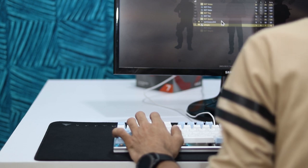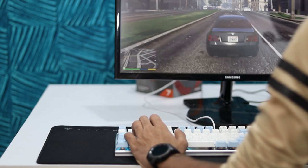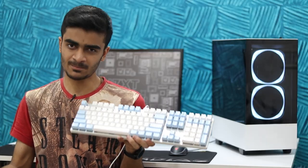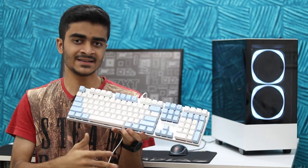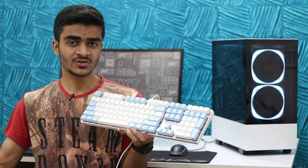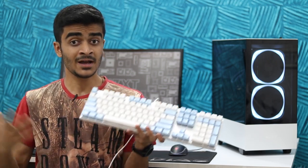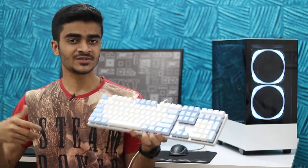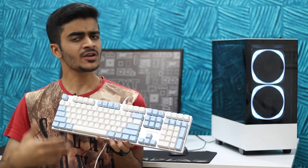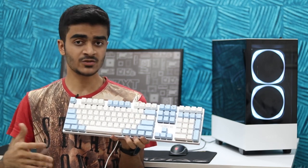I think they can improve the switches in the future — there are some wobbles in the keycaps here and there — but other than that I have no major complaints. For under 4,000 rupees, I think it's a really nice deal. You can find it in a retail store near you and I'll leave some links down below to learn more. Huge thanks to you guys for watching and to Gamdias for sending the keyboard out for review. Let me know in the comments what you think about this keyboard, what keyboard you're using, the brand and model.